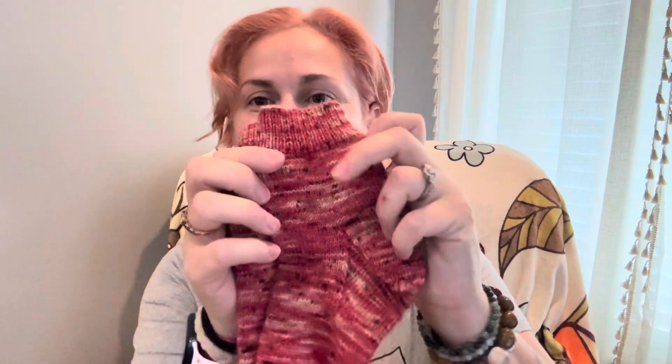I'm going to start off with my first finished object. Last time I was here was the day before my son's birthday and I was trying to finish a pair of socks for him. I finished them — very glad to say. So this is my son's socks. Aren't they cute? They've already been washed because he's worn them, and I wanted them nice and fresh for the podcast.